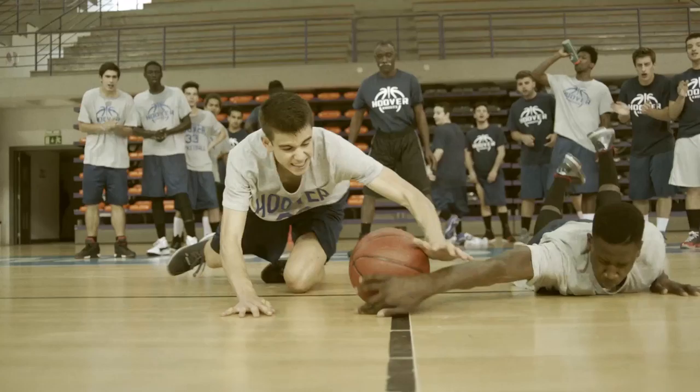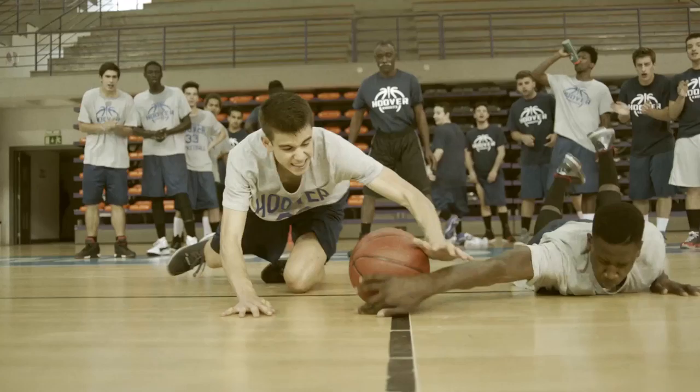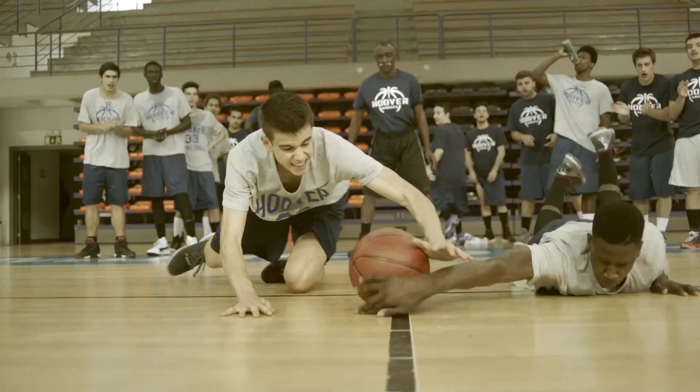You say insane, I say I train. You say freakish, I say frequent.